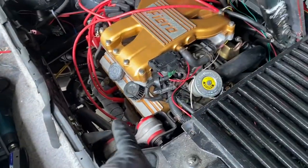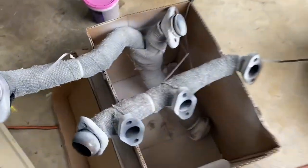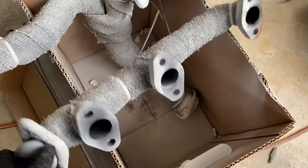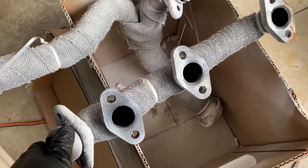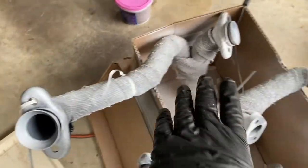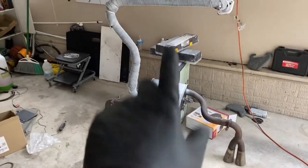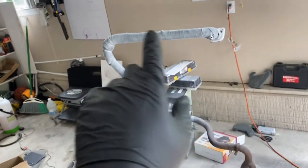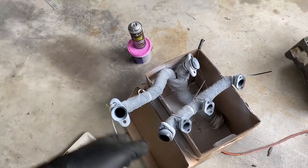In case you're wondering: header pipe — these have actually been supposedly ported to match the hole. This is our little mid pipe, and that's our exhaust there — it comes down from the pipe, goes around, and then out like that. Then we're going to put all this back together.